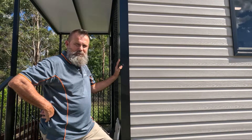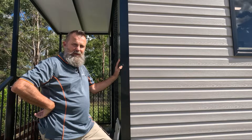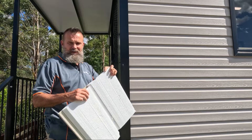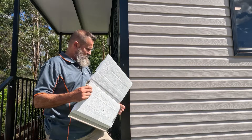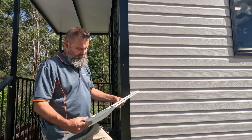Hi there, I'm Justin from Van Homes. Today we're going to look at the cladding on a van home. The cladding on a van home is an acrylic cladding that has a foam backing and insulation. For the most part it's maintenance free, other than maybe just wiping it down a bit if you need to.